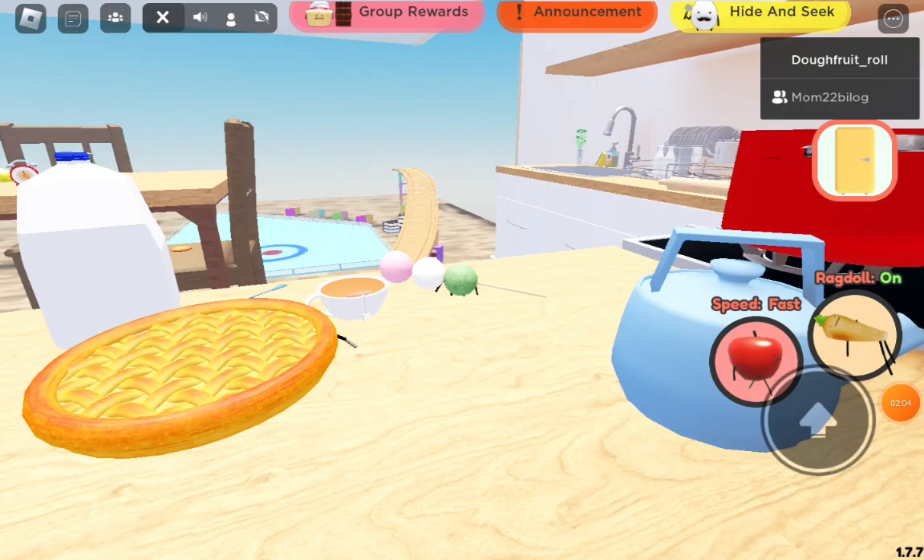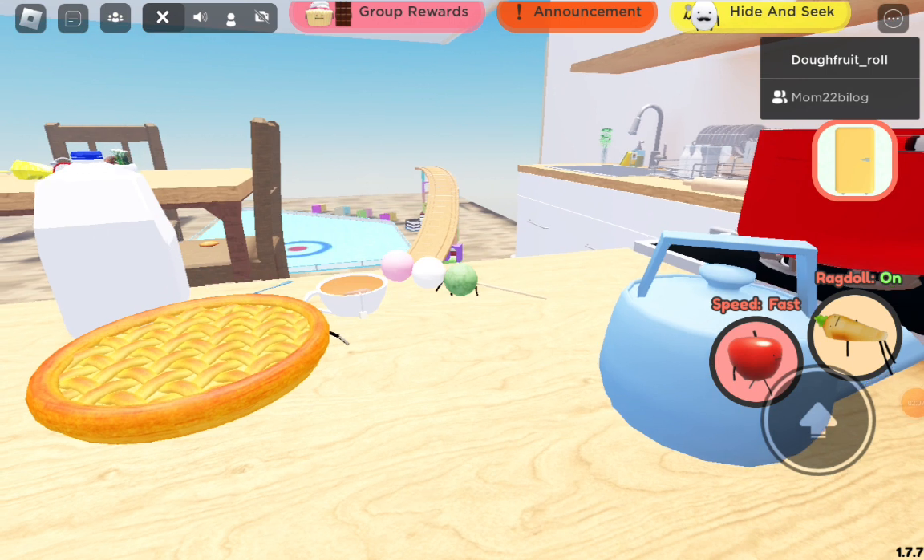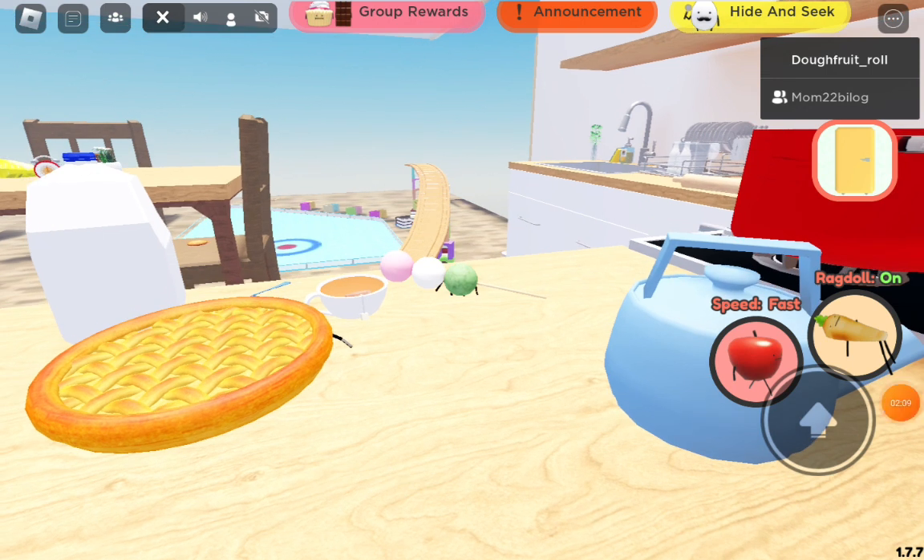Enjoy your sanshoku dango with sweet tea and apple pie. Like the video for making this — goodbye!